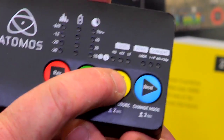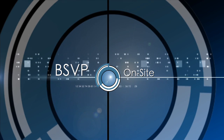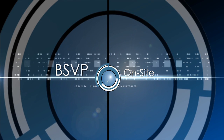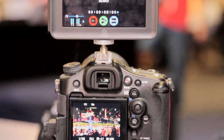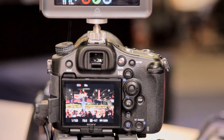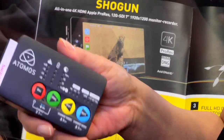You can swap between ProRes flavors by holding that down for a couple of seconds. This came from the drone market and the action cam market requests, as well as smaller DSLRs that already have a monitor but want ProRes recording — they wanted it to be easy to mount, really light and portable.